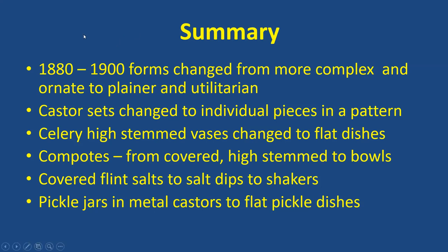In summary, the dates when forms changed — I grouped them into roughly 10-year periods. From 1880 to 1890, forms changed from more complex and ornate to plainer and more utilitarian. Caster sets changed from the big revolving castor with five or six bottles to individual pieces in a regular pattern. Celery vases went from high-stemmed vases to flat dishes. Compotes moved from covered high-stemmed to just open compotes to bowls that sat flat on the table. We went from covered flint salts to salt dips to shakers. And pickle jars went from the ornate jars in metal casters, evolving to flat pickle dishes, just like the flat celery dishes.